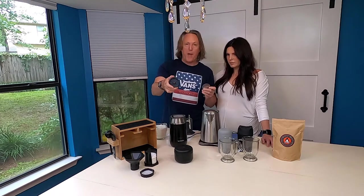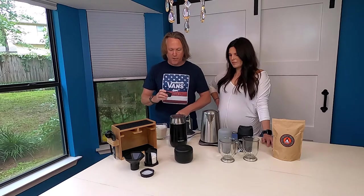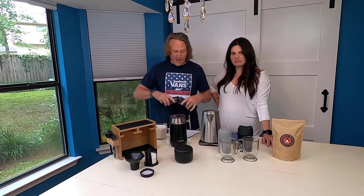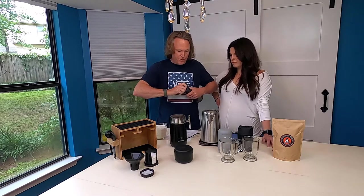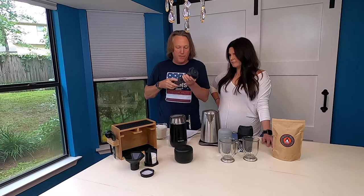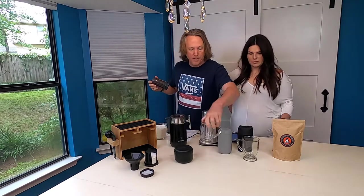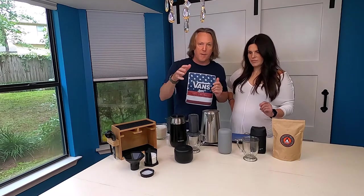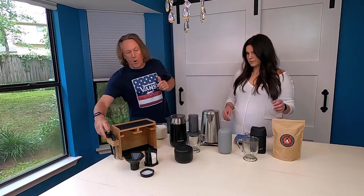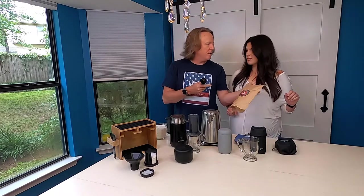They say this 'superpowers your AeroPress.' It comes with this metal filter that just drops in — it's reusable, so you don't have to change it out all the time, and it lasts forever. To make it work, it's the same process — you just twist and lock it onto the bottom. All you need from there is a good sturdy mug. You set this right on top of the mug like that, and then you need coffee.